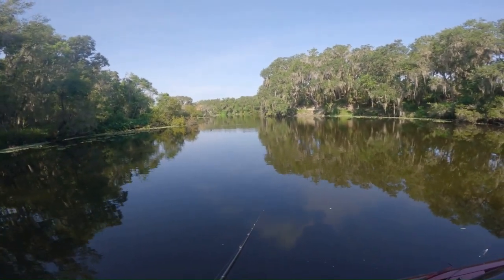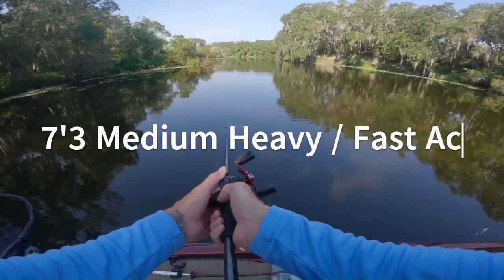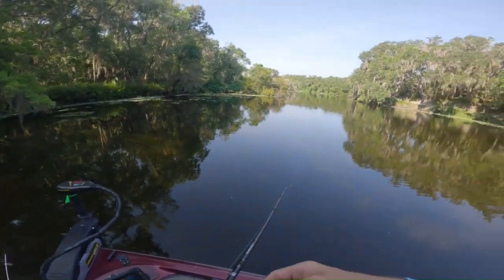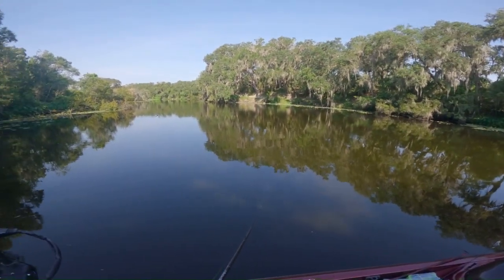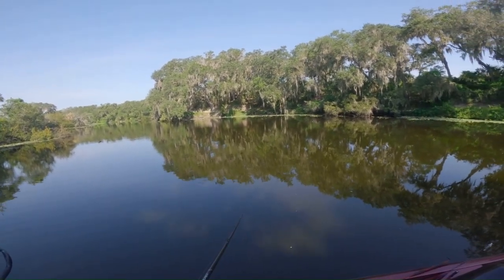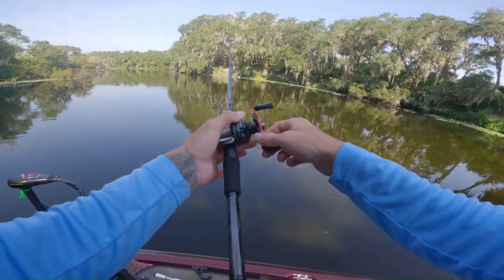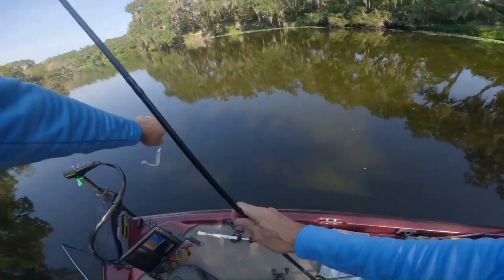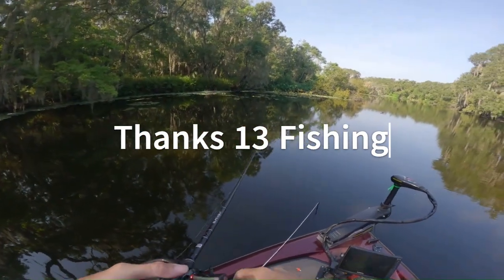The rod I'm using is actually my Blackout 13 Fishing rod — it's the one I got for twenty dollars. So far so good; I've gotten plenty of fish on it by now. It seems to be fine. I had one mishap — the rod seat, the part that tightens down the reel, was broke. But they told me to just ship it back and they'll give me a new one right away. Pretty nice of them, honoring their warranty.